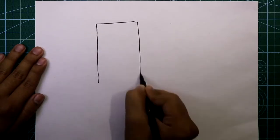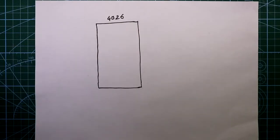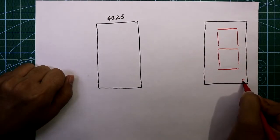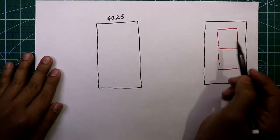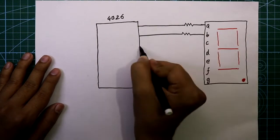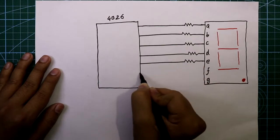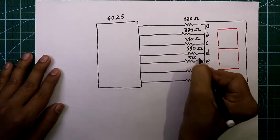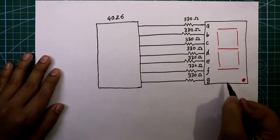For this we need IC 4026 and a common cathode 7-segment display. It has 7 inputs: A, B, C, D, E, F, G. These inputs are connected to the 4026 through 330 ohm resistors, so we need 7 of them.